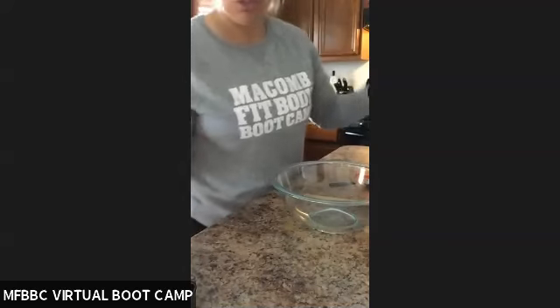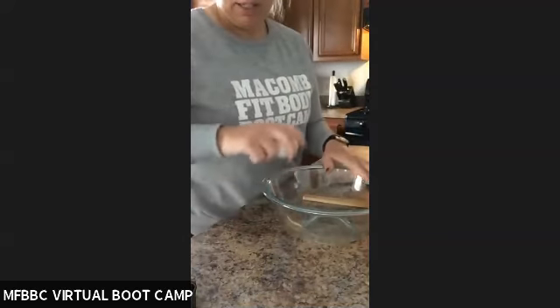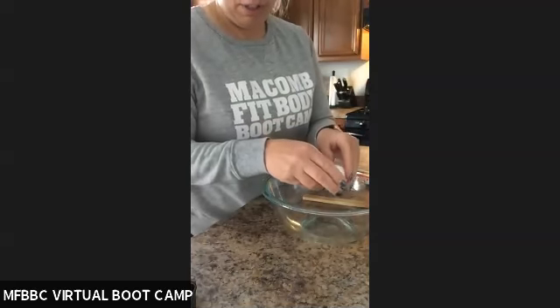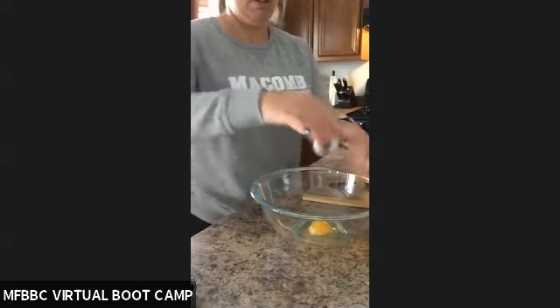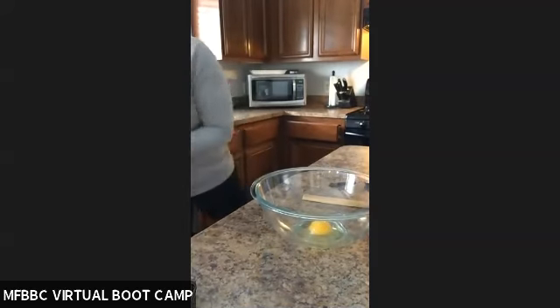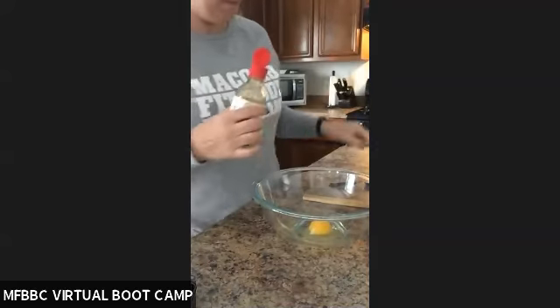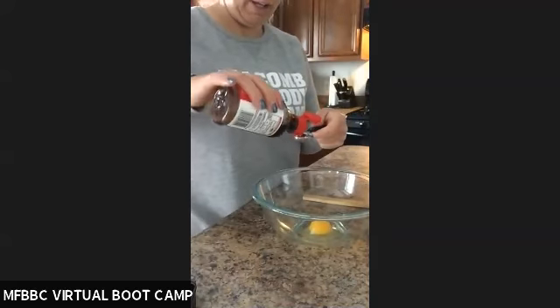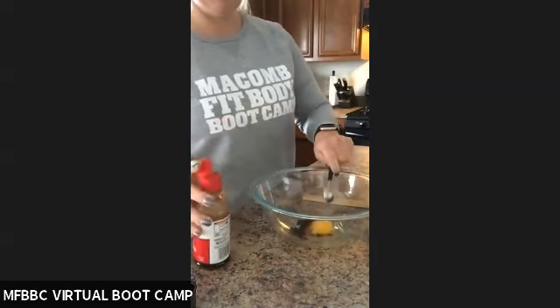I'm sorry — I said tablespoon. It's one teaspoon of vanilla. And mix it together.